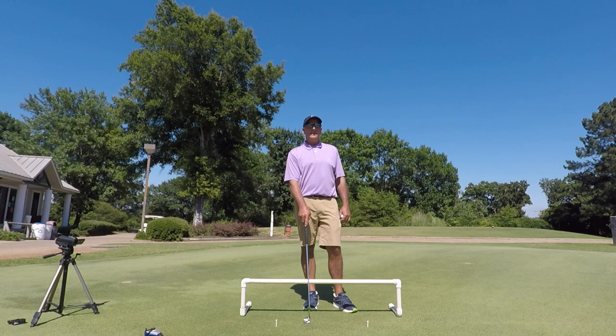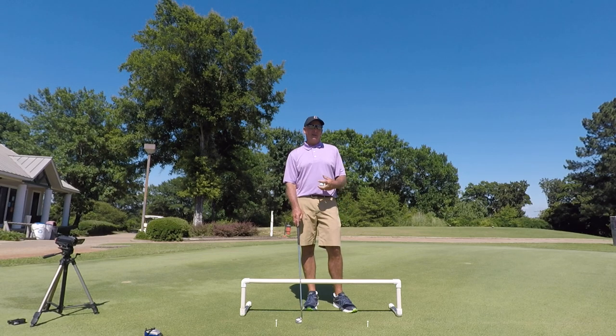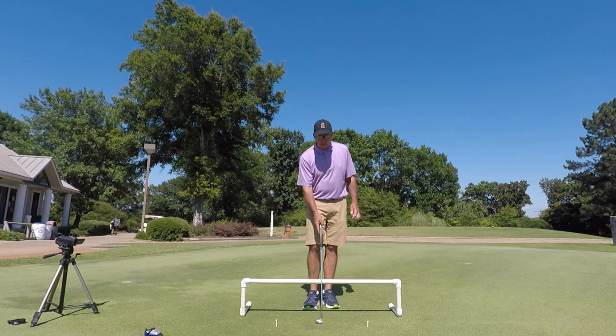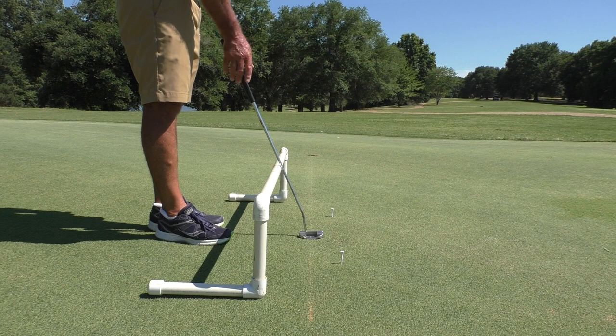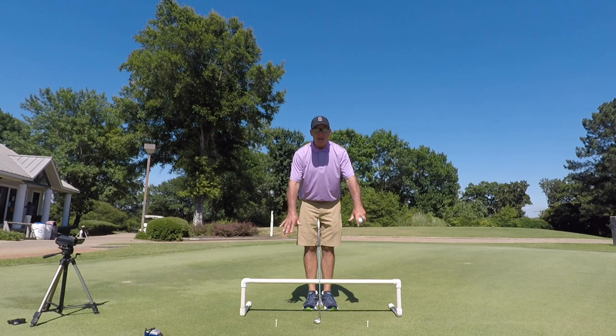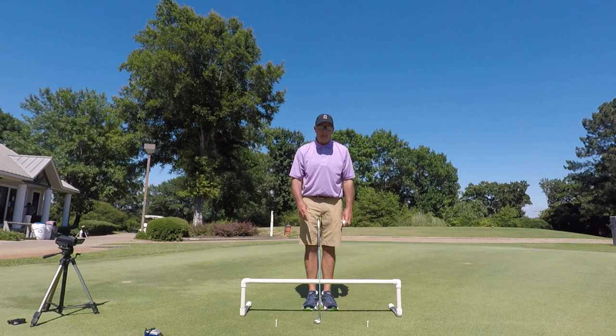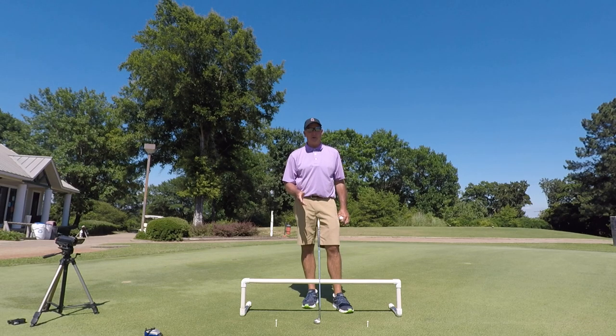I hope this helps you to become a better putter. A lot of people struggle with this, and you've got to train for break too, but if you can get this, you're halfway there. One, you know that your putter is square to the line on the ground. Two, if your shaft is riding on this pipe, you know that your stroke is matching the path it needs to be going on. If you can get those two things together, you're way ahead of the game as far as making a lot of putts.